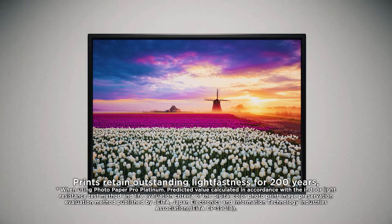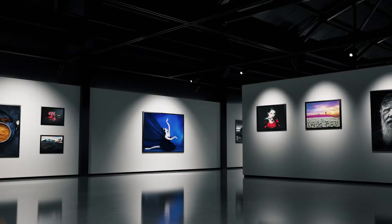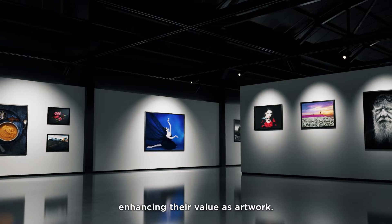Prints retain outstanding light fastness for 200 years, enhancing their value as artwork.